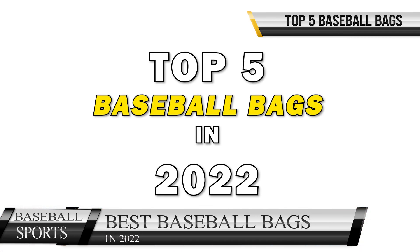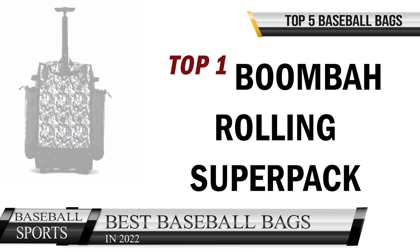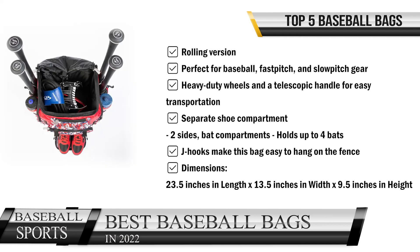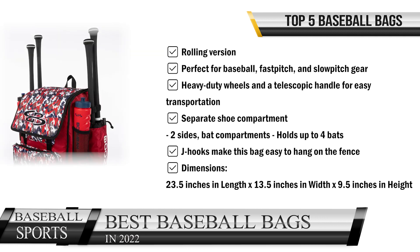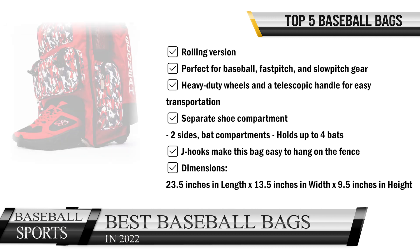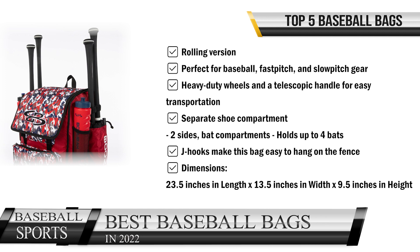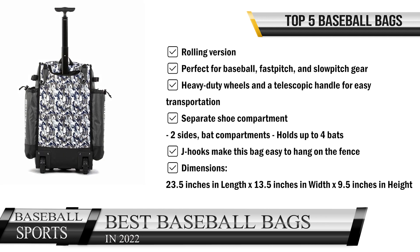Top one is the Boom Bar Rolling Super Pack — rolling version. Perfect for baseball, fast pitch, and slow pitch gear. It features heavy-duty wheels and a telescopic handle for easy transportation, a separate shoe compartment on the sides, and bat compartments that hold up to four bats. J-hooks make this bag easy to hang on the fence. Dimensions: 23.5 inches in length, 13.5 inches in width, 9.5 inches in height.